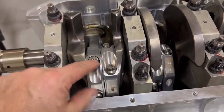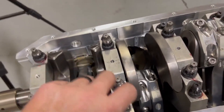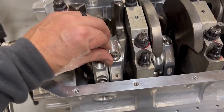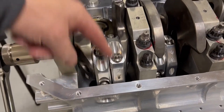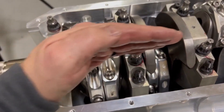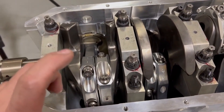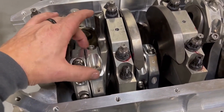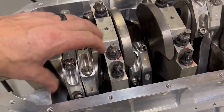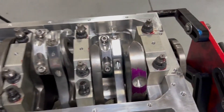We're torquing at 105 pounds in one single motion if possible - usually give it a little bit and then one smooth motion. Old style aluminum rods required feeler gauges in between to keep the caps lined up because they had a straight serration. These MGP rods have a circular serration, so they always line up properly. You don't have to use any feeler gauges on both sides to keep things lined up - makes it a little bit quicker and easier. We're all torqued up.